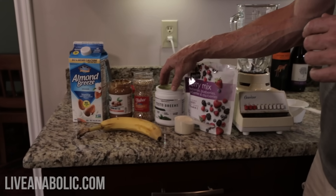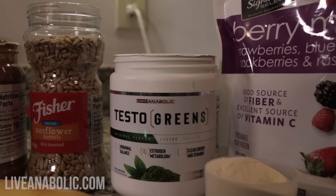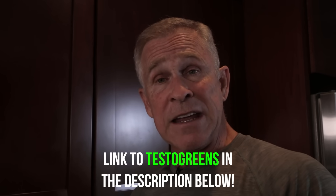Most guys don't realize this, but we do produce estrogen. Estrogen is a fat-holding hormone — that's why women have such a hard time losing fat, because they make way more estrogen than we do. So we want to keep that as low as possible. Click on our website — there are so many ingredients in Testo Greens that I can't even remember them off the top of my head, but if you click on this exact product on our website, it brings up a long list of everything that's in Testo Greens and why it's in there.